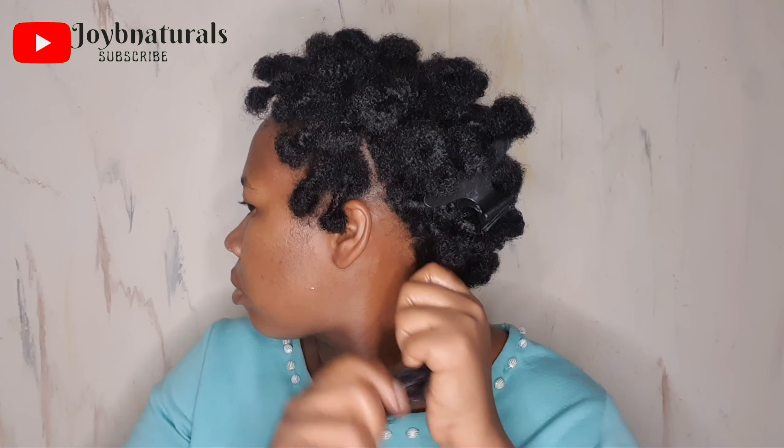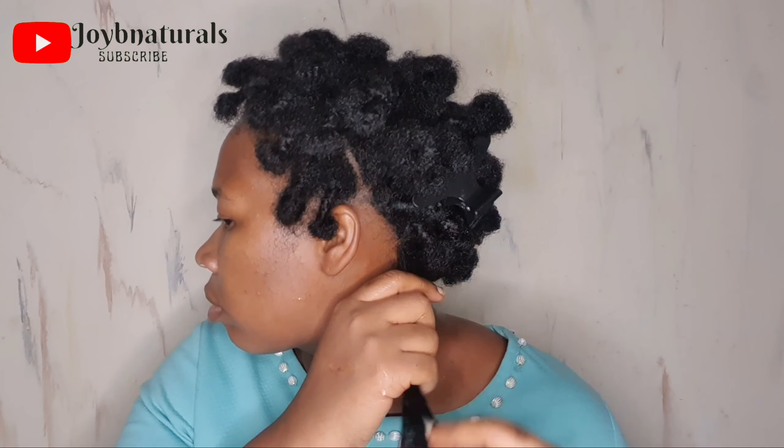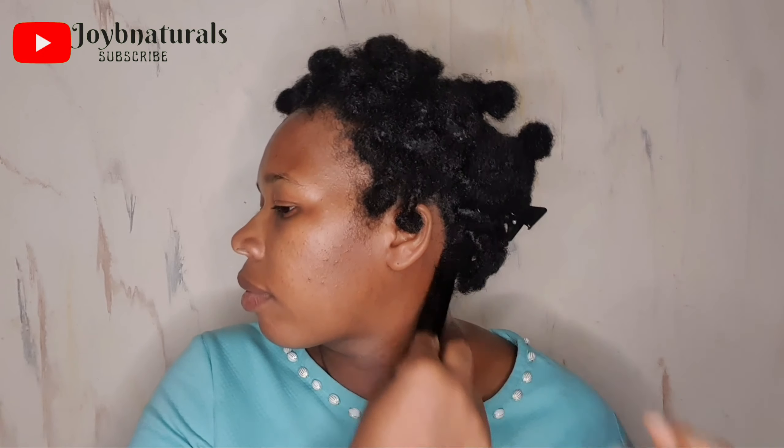After slightly detangling my hair I'm going to do the third step, which is the cream. I've applied my liquid and my oil, so now it's time to apply my cream to seal in all that moisture. I'm starting from the ends of my hair and working my way up to the roots, finger detangling as I go along. After doing this I'm going to go ahead and braid this section.